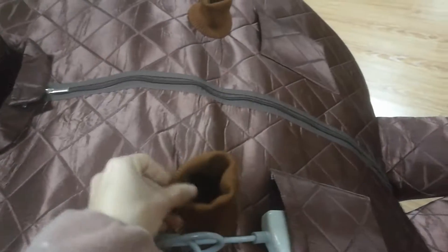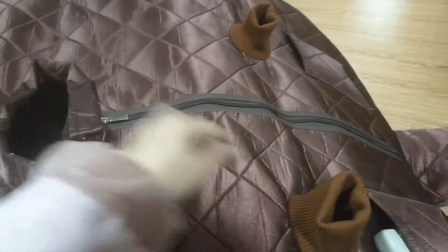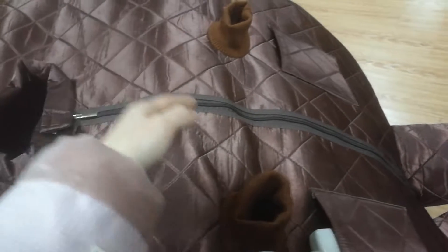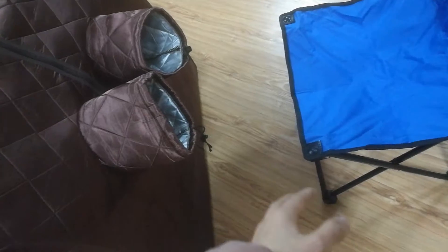Put the remote controller inside the pocket here. You can put your hand in from here. When you feel bored, you can put your hand here and use your mobile to watch video, news, books, or others — just do what you like. This one is for foot. Just imagine your friend is coming to your home and you can invite your friend to sit here and put their foot here to enjoy the foot sauna. It's very comfortable.